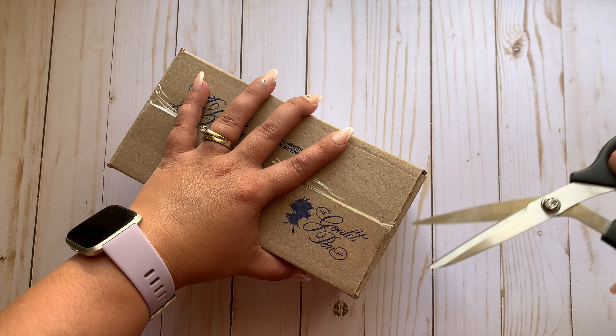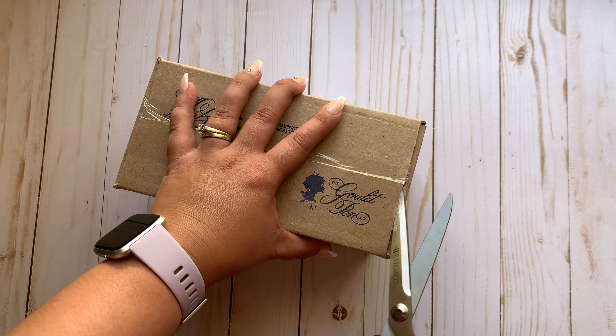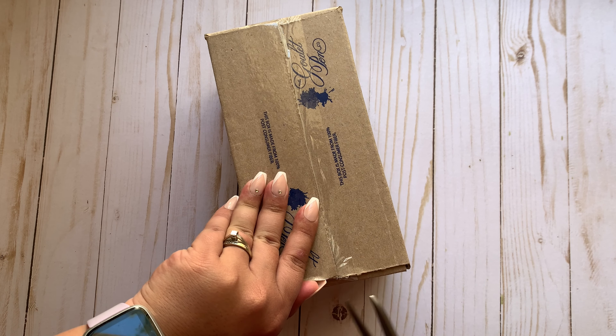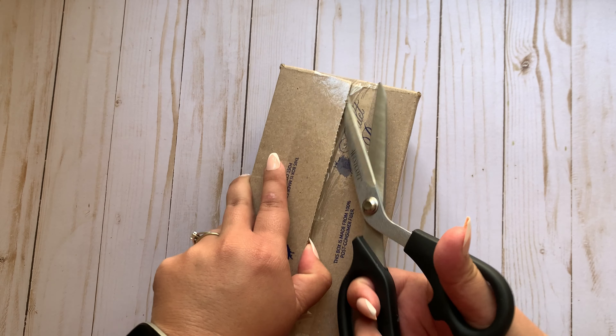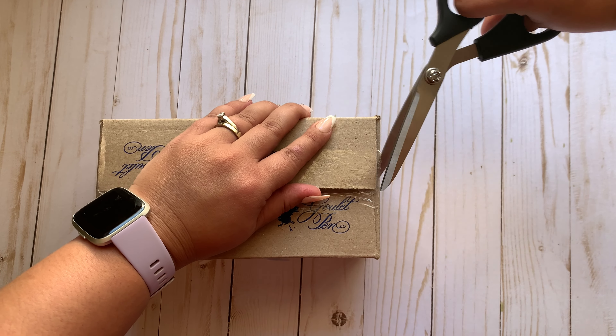So I did mention that I ordered the TWSBI Eco from Goulet Pens, and I also ordered some ink samples that I wanted to try because I have gone down this whole fountain pen rabbit hole and I'm not mad about it. I feel super fancy when I write with fountain pens and I love using them in my Hobonichis.